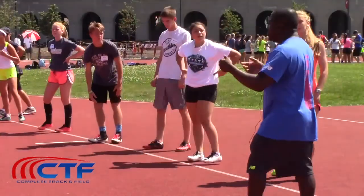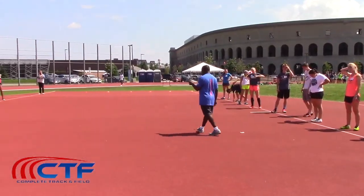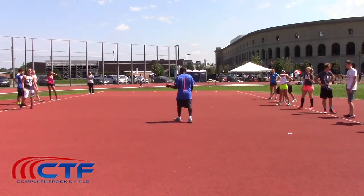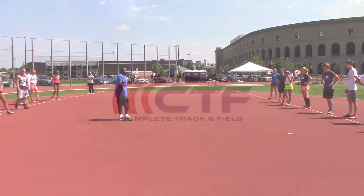So depending on which leg you are, you don't change your foot position because those are your power positions. You change your hand position based on what leg you are. Everyone understand? All right, guys, any questions? All right, let's go.